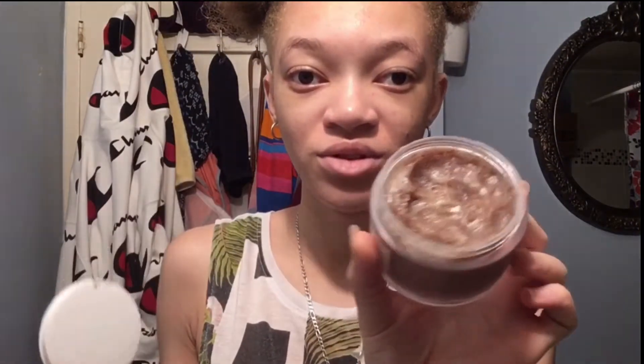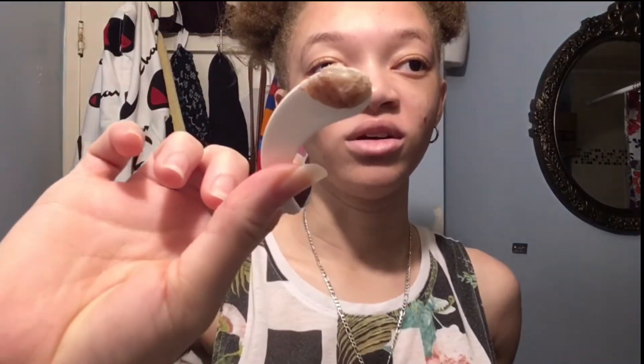And we are going to use the MONAT Berry Refined Scrub. I use this on Saturday and Wednesday. I've used some already. So you take this — this is probably all you need — and put some here, put some here, put some on my nose, put some here.